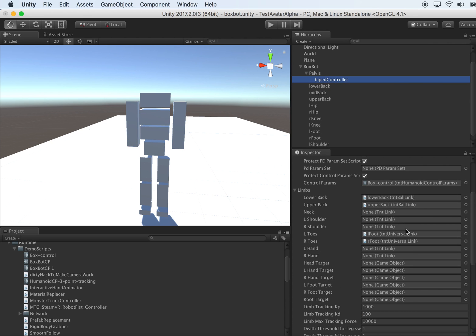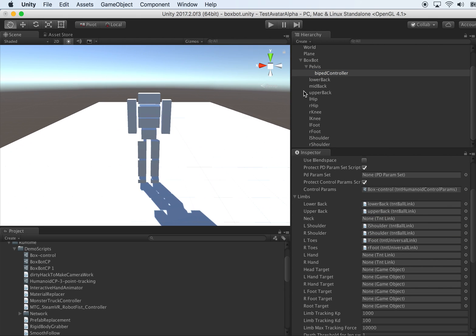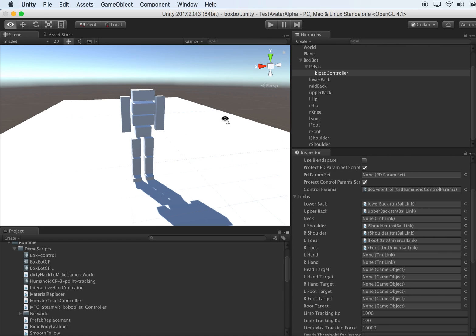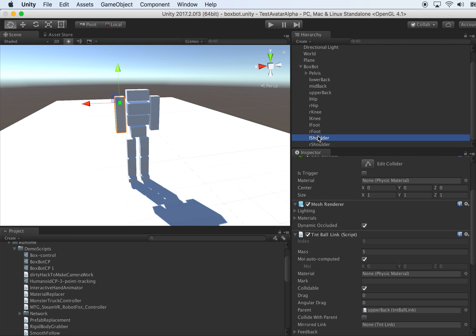Let's assign the thing to the humanoid controller — the L shoulder and R shoulder. Save it and see how that works. Nice, okay, I think there's some orientation bug. We have a loop and you can see that's all out there.